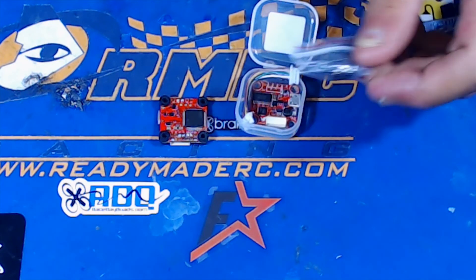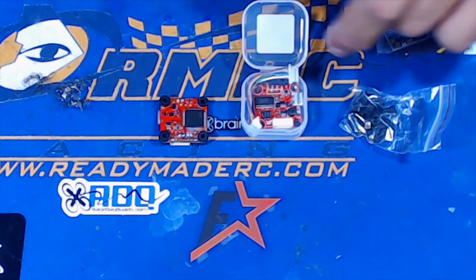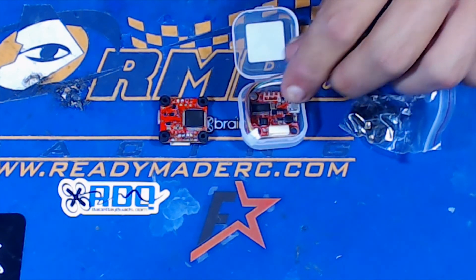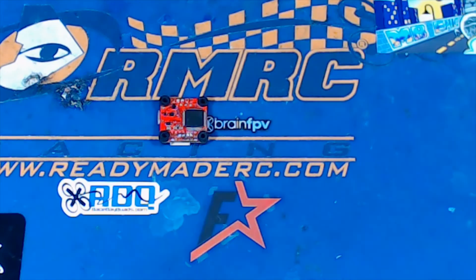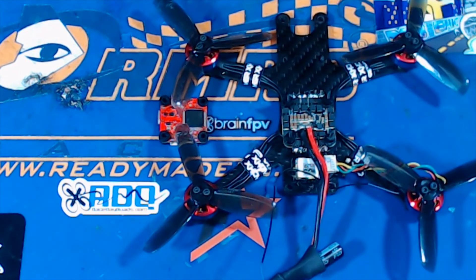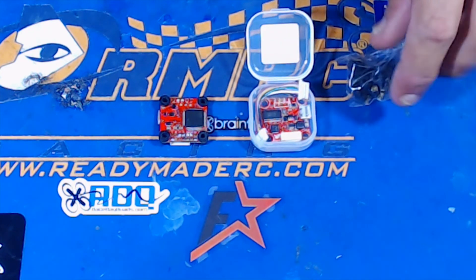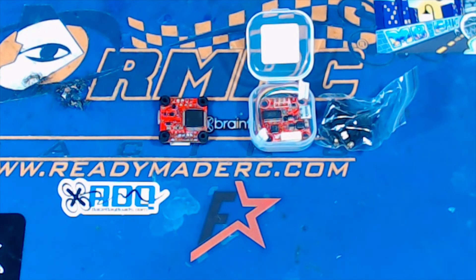Inside the box with the Talon, you get all of your mounting hardware, the Talon itself, and a 4-in-1 ESC wire. And if you want to take a look at the ESC, here it is in my B-roll. Everything has been working great with it. Really like it — it's a good price and they stand behind their products very well at HeliNation. Give it a try if you'd like.